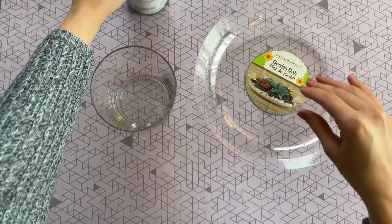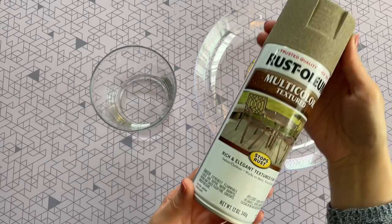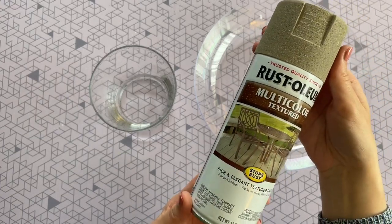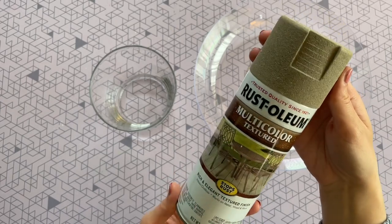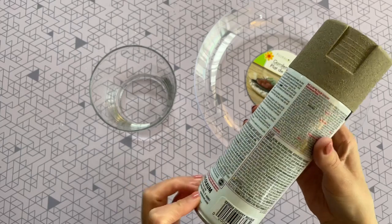We will be connecting the two pieces together like this afterward, so if you want to go ahead and connect them now you can, but I'm going to wait until after I paint. To paint them today, this is the star of the show — I'm going to be using this gorgeous spray paint from Rustoleum.